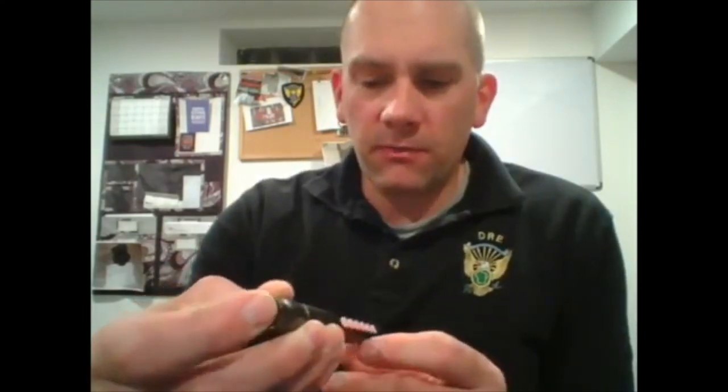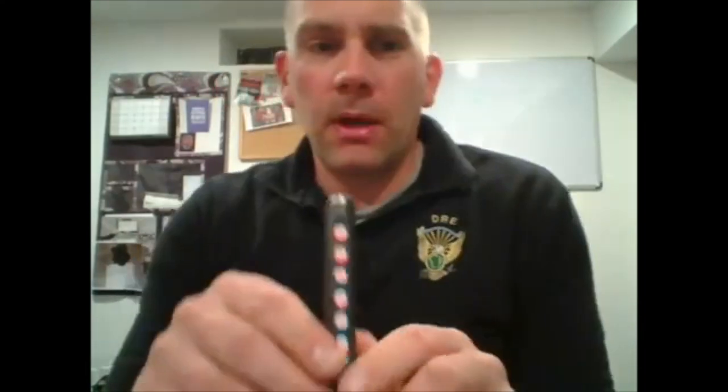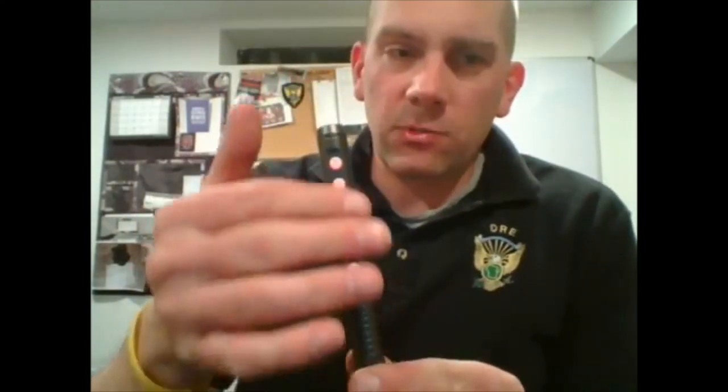This is a lot different than your usual pen light, where you hit the button, the light comes on, and that's all there is to it. This has some features to it. The on/off switch is here, and what it does is it turns on these LED lights up at the end. There are six buttons on the front.